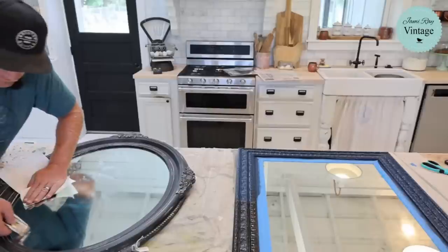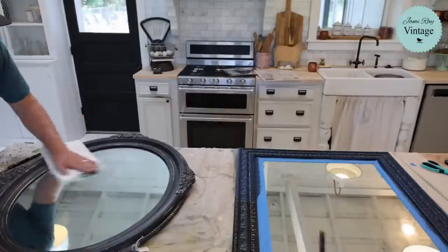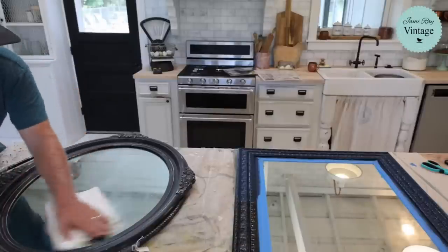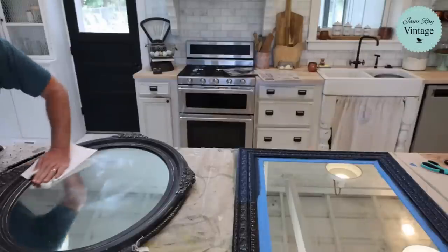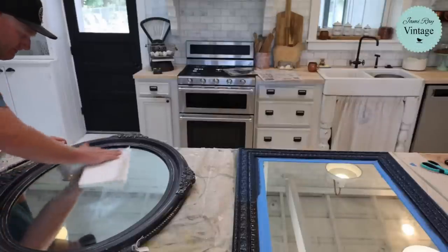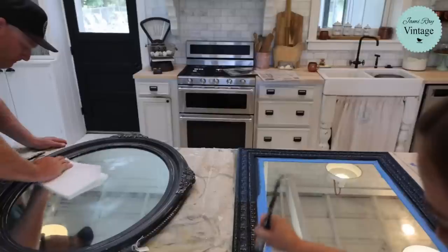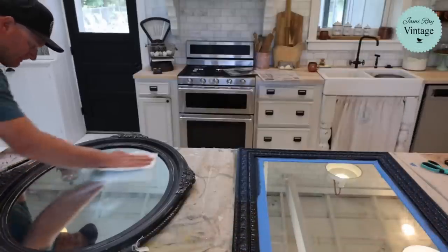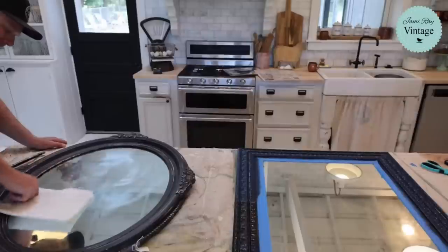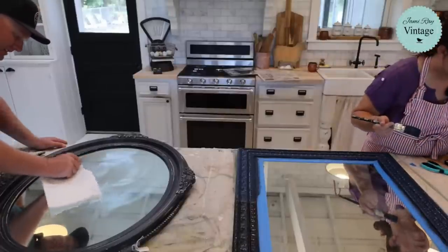Now you know: if you need to remove a transfer from a mirror, use a razor blade first and then lemon oil. Just be careful with the razor blade — don't dig the corners in; keep it real flat so you don't scratch the mirror. By the time I get this frame finished, the other one should be dry and we'll get that first transfer going. I think I'm going to go white on this one with black details and then gold over that.